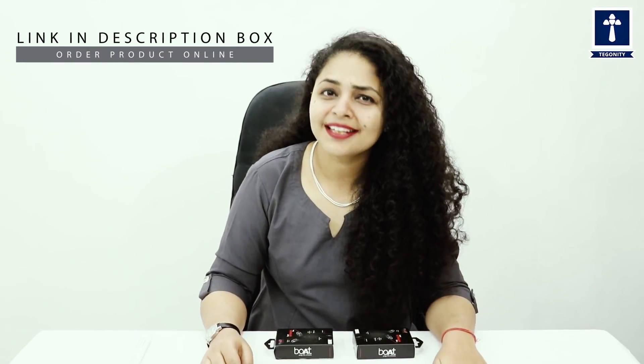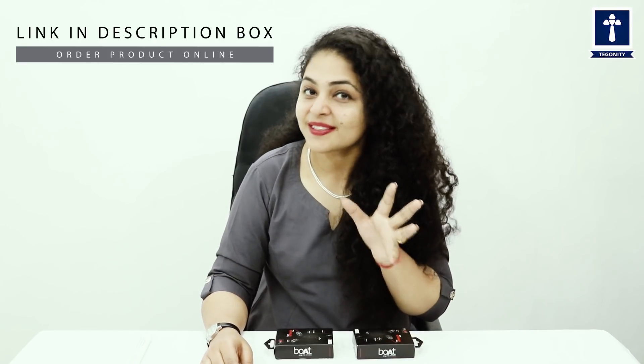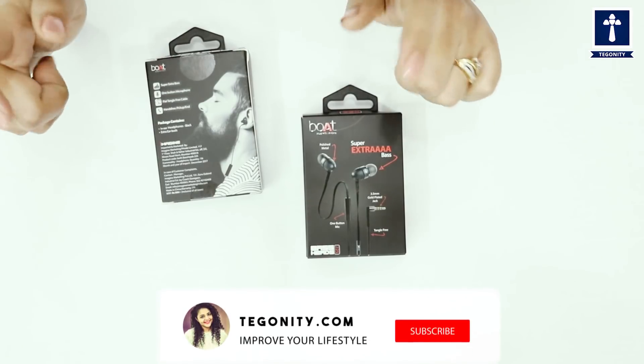That is also at a reasonable cost. As we always say, time is very precious — make it productive and don't waste it. To save your time, we have given this product's link in the description box, where you can order it just for you and for your loved ones. So let's unbox them.